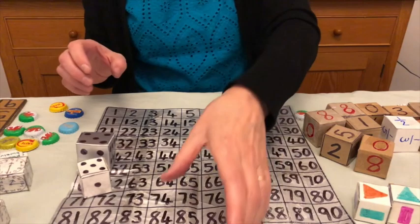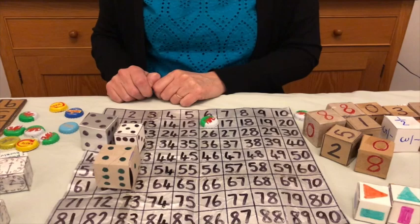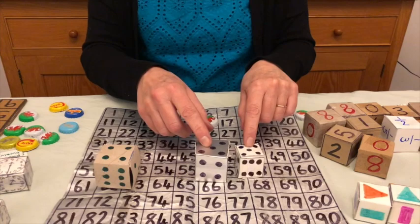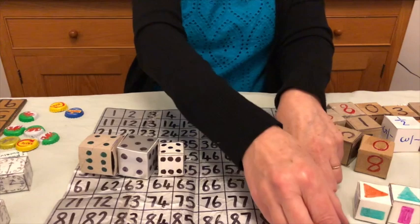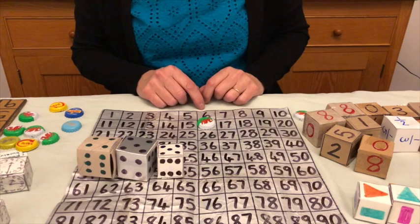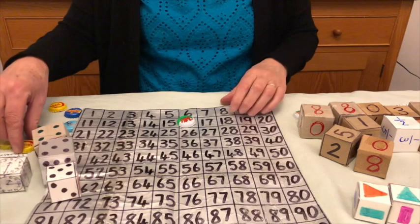Now the other team plays and throws five, four, and another five. They could say five and five makes 10, and four makes 14. Or they could do five times five is 25, times four is 100, and put a counter on 100. But in four-in-a-row, they're going to want to block me — so probably they'll choose five and five makes 10, plus four makes 14, and put their counter on 14.